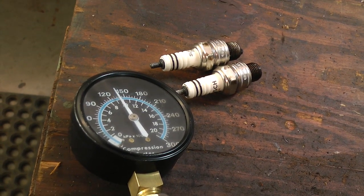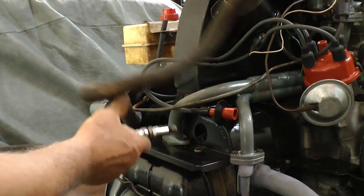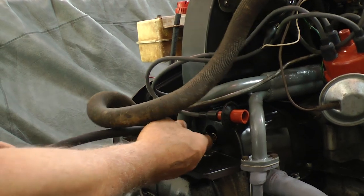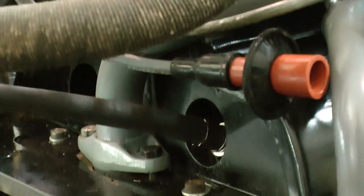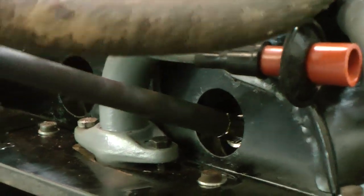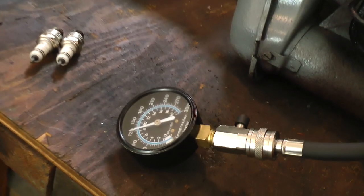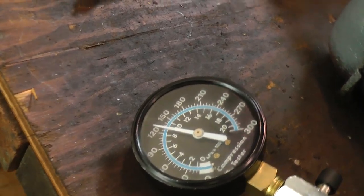Look at your tester — look at the gauge. That's really good; we're in between 120 and 150, so figure around 130 to 140, which is really good. Clear the tester and then start putting it into the next cylinder. Have someone turn the key, someone in the back looking at the compression — and there we go, pretty good again.